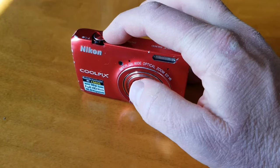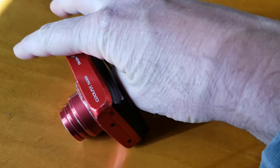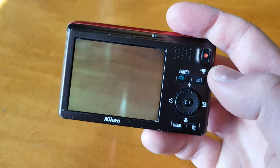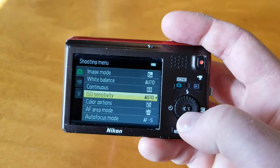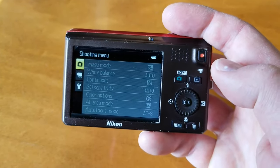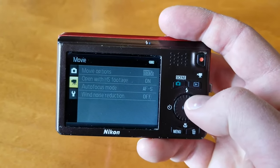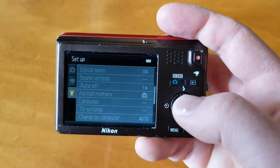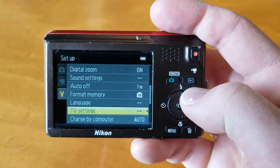Okay, so first things first, I'm going to just hit our little power button. Let's get this thing powered up, and then we can switch to the back here. What I'm going to do is come down here and click the menu button, and that's going to bring us into our settings. I want to click on the left side of this little wheel here, and that's going to take us to the three main menus on the left. Then I'm going to use the scroll wheel and scroll down to that little wrench icon, which is the settings. I'm going to click OK, and that'll get us into a bunch of different options.